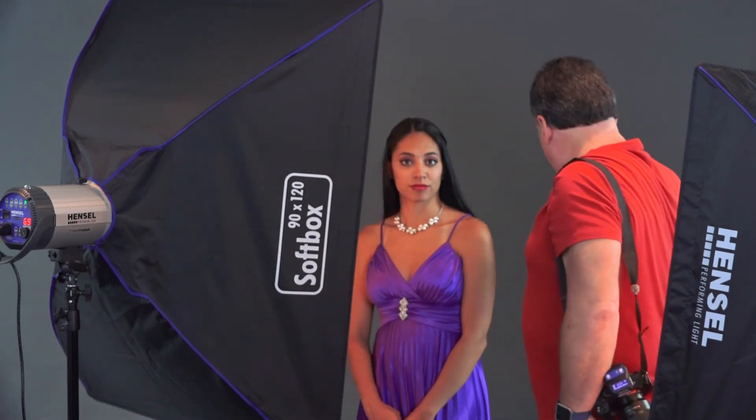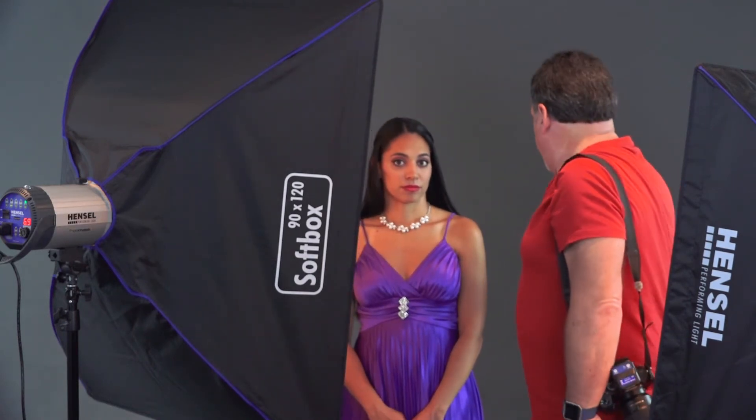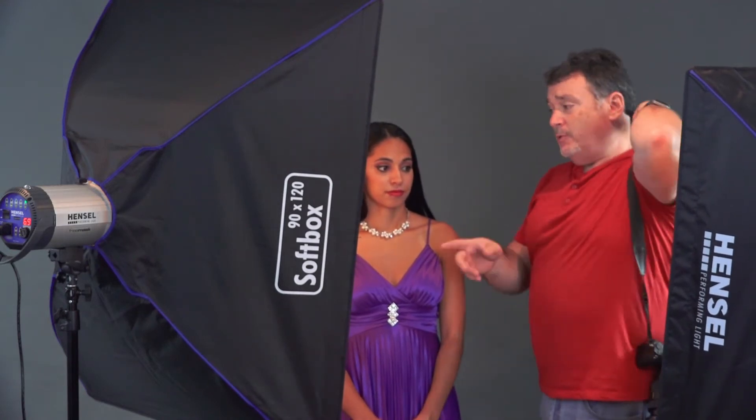For our fourth softbox look, I've got the softbox feathered to the background. We're catching a little bit of it here on Francesca, but I'm intentionally sending a lot of the softbox light into the background to light it up. That's something I love about the gray background — you can affect it a lot. This is going to create a lighter, softer look. To add a little splash of directional light, I've got the Integra 300 Mini behind me with a grid, just sending a little splash of light here.